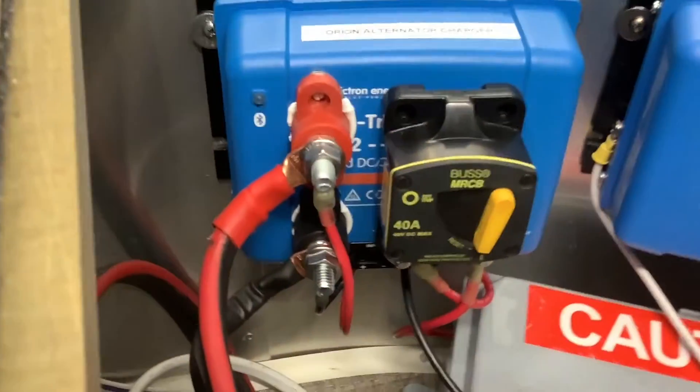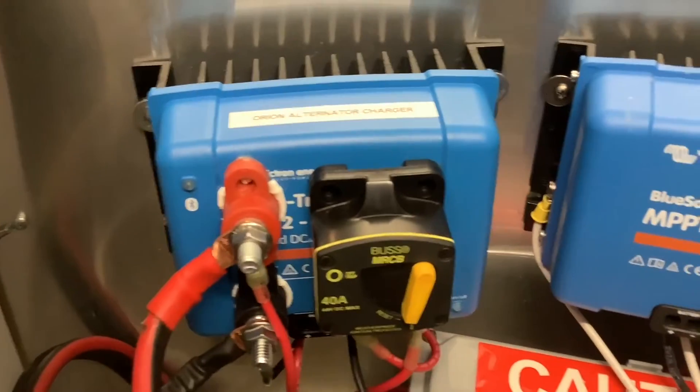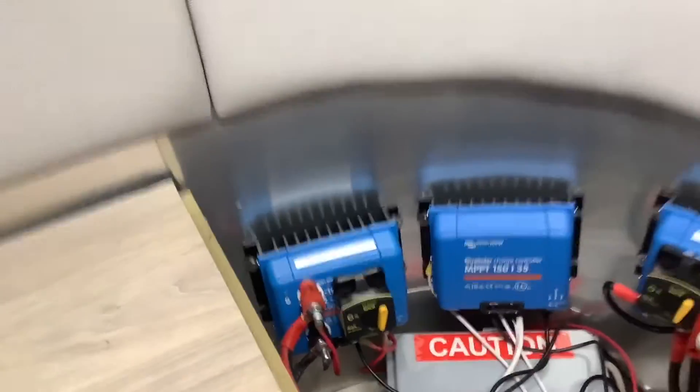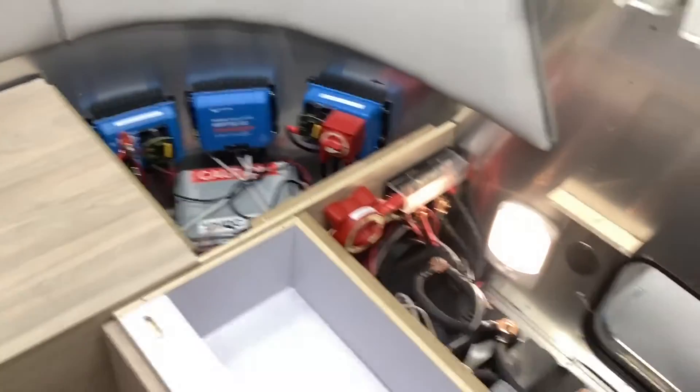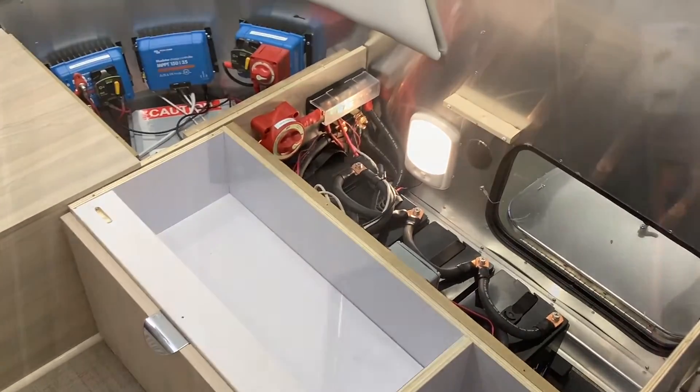We have a 50-amp controller for the roof panels, and then we have a DC-to-DC 30-amp alternator charger, which is an optional upgrade. This is great if you have limited solar — you can always charge from the alternator, and it charges a lot faster with a DC-to-DC charger versus the tow pin.